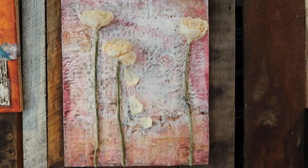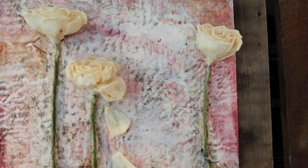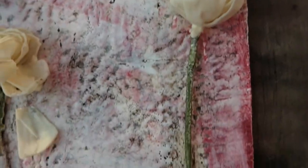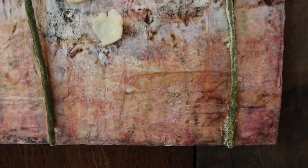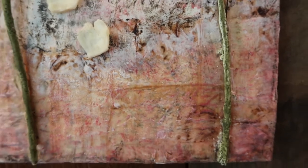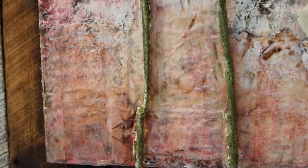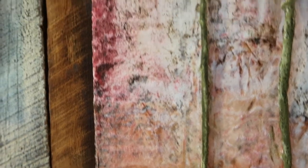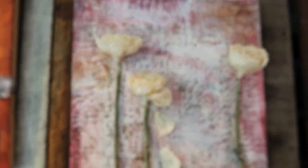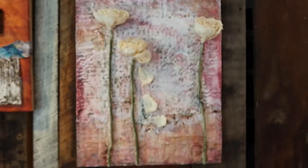This painting has not only tar on it, but it also has tea bags embedded into it. You see that triangle shape? That's the shape of a tea bag. I saved a bunch of tea bags and embedded them into the wax. All of this tea color is simply a tea bag, and it just adds another layer and another dimension — more color to the piece.